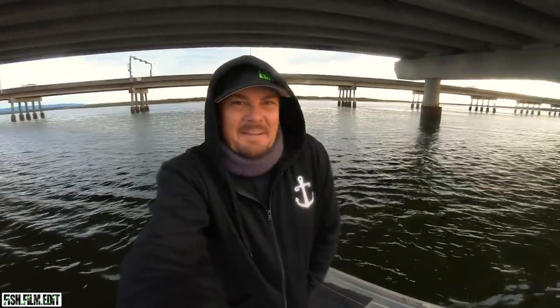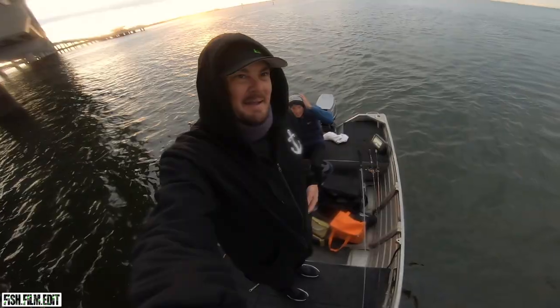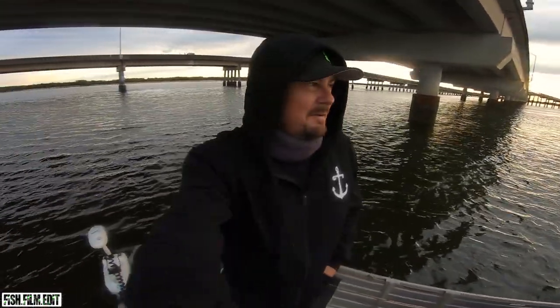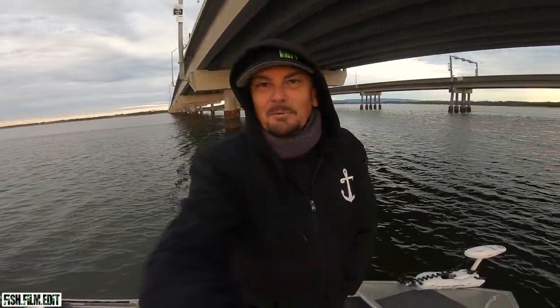G'day guys, Liam Fitzpatrick here. Back out today with good mate Artie Reinstra. We just shot out the front here, right at the mouth of the pine, just under the Horny Brook high at the moment. Had a quick dabble for snapper out there but that westerly sort of kicks up once you get a K or so out. It's a little rough, no love - one little brim.